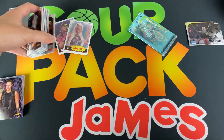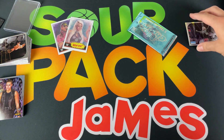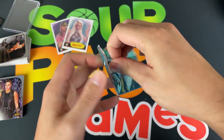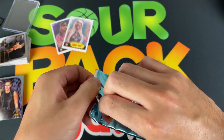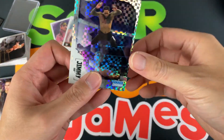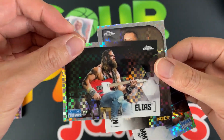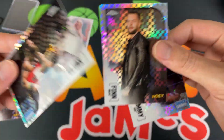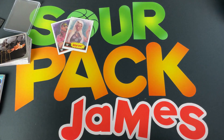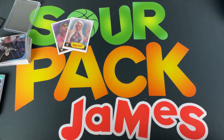Oh, we also have the refractor pack that was just laying there. Let's see who we get: Jimmy Uso, Finn Balor, and finishing it off with Aleister Black — awesome designs. Very cool. Thank you again, Mike.